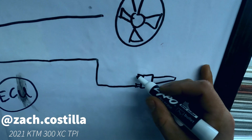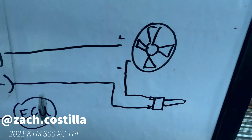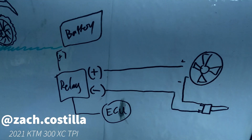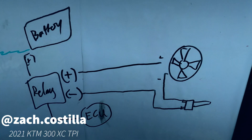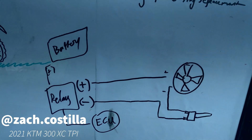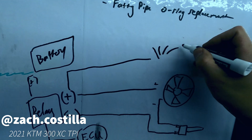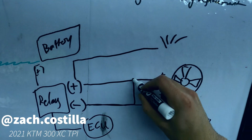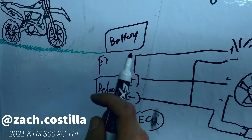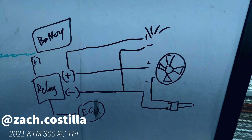The negative is going to connect to this little blade here, and then this other blade on the other side — it doesn't matter, it's not polarized. Then from here we're going to run this wire out to the negative of the fan. It's really simple, you don't have to overthink it. I've done the groundwork for you and I have all the links. This is a really easy way to control your fan so it shuts off when it doesn't need to be on and turns on only when it needs to be on. It cost me about half the price of a Trail Tech.